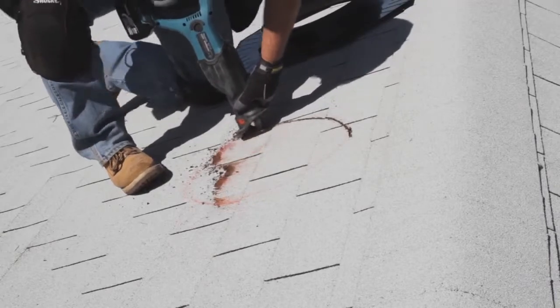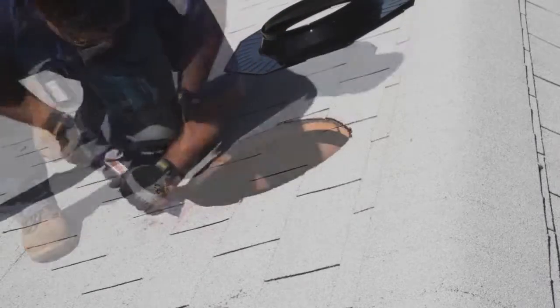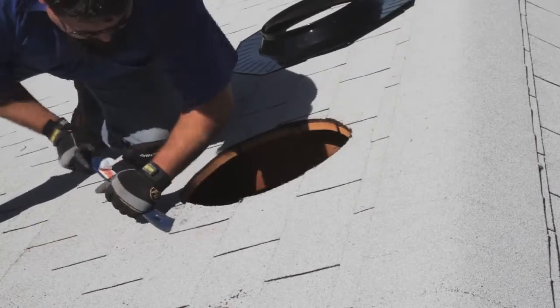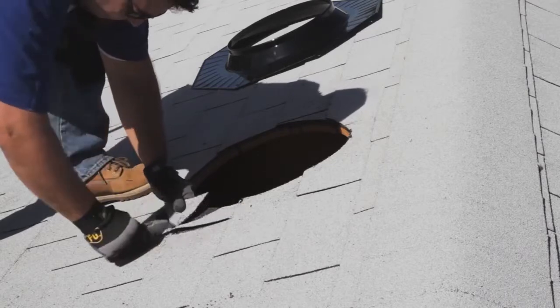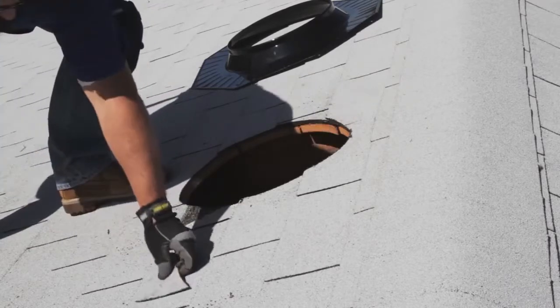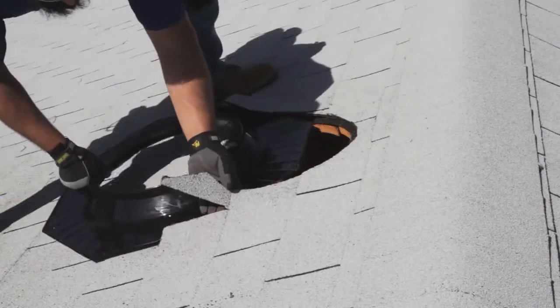Cut into the roof one-half inch outside the trace line using a reciprocating or saber saw. Holding onto the nail, be careful not to let the cut roofing material fall into the attic to prevent damage to the ceiling. Use a flat bar to loosen the roof shingles around the opening and remove any roofing nails or staples that may interfere with the installation. Trim the shingle on either side of the dome at a downward angle to allow water to flow down the roof and prevent pooling.